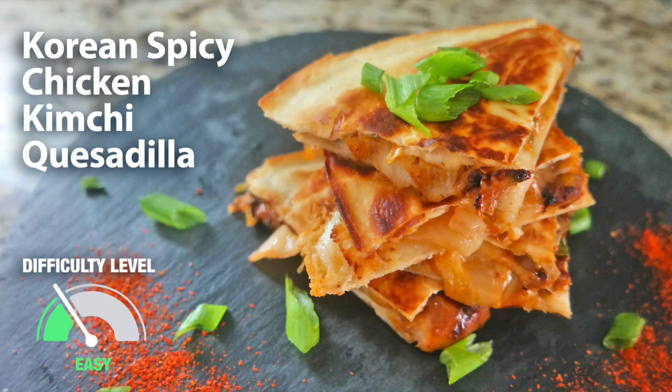Hi class! Today we are making a savory and mildly spicy Asian fusion dish: Korean spicy chicken kimchi quesadilla.